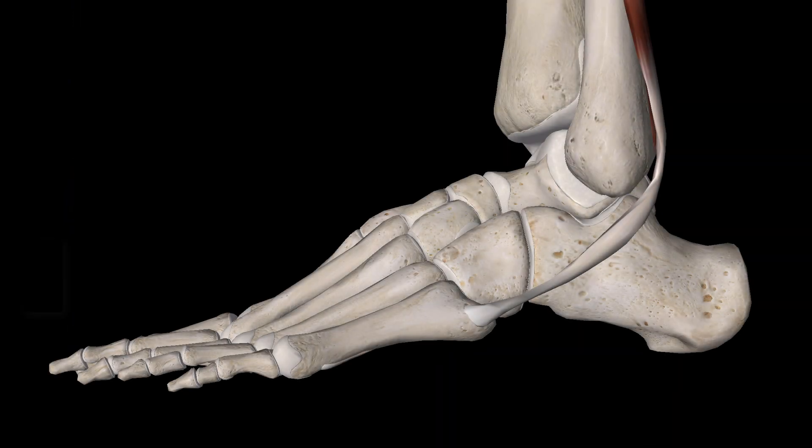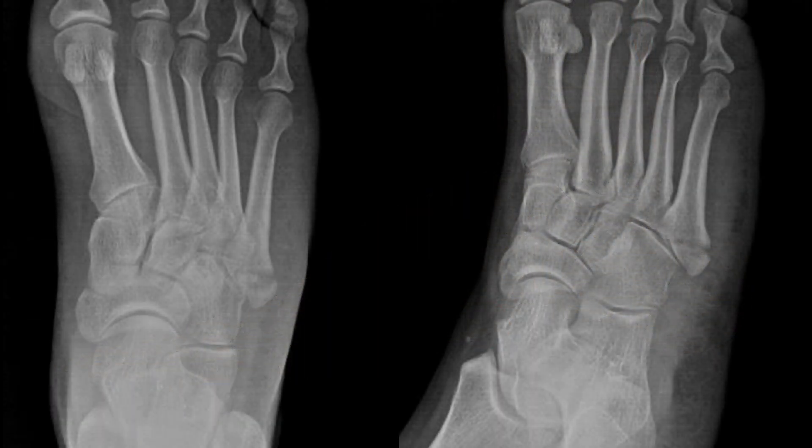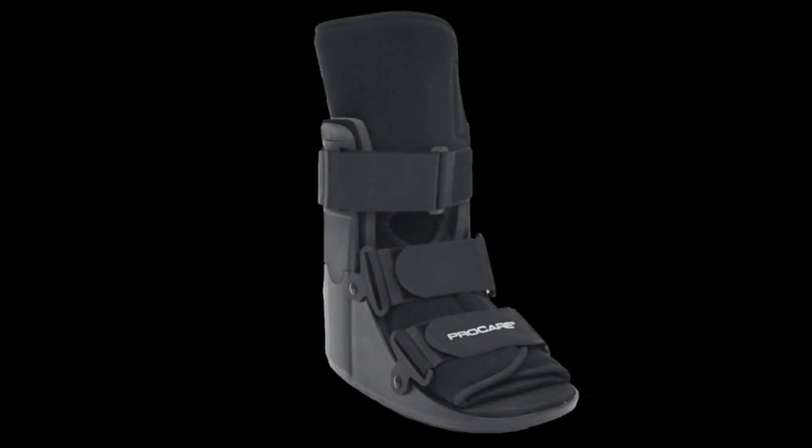90% of the time the injury will be an avulsion injury, where the peroneus brevis — also known as the fibularis brevis — its tendon pulls off the base of the fifth metatarsal. The fracture is usually orientated transversely. It's small and doesn't reach up to where the metatarsal meets the cuboid. The treatment is usually pretty simple — generally it's in a weight-bearing boot like a cam boot.